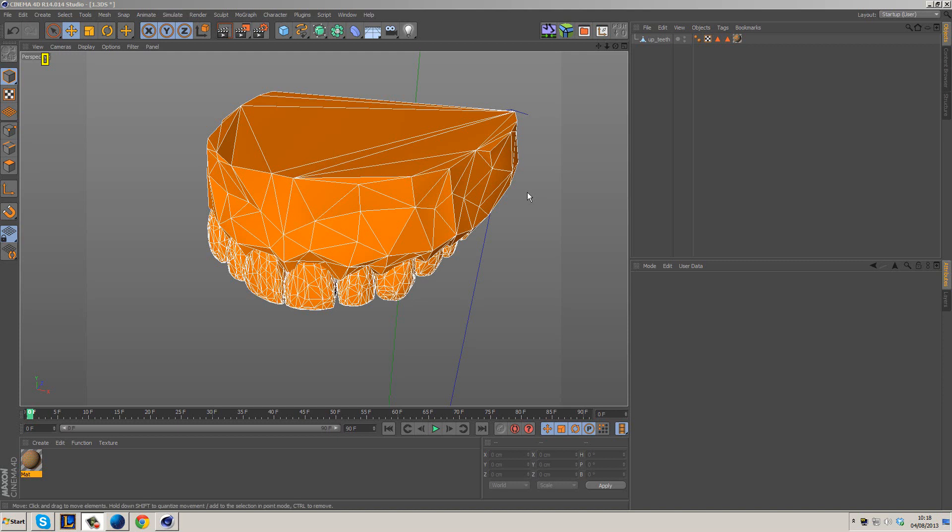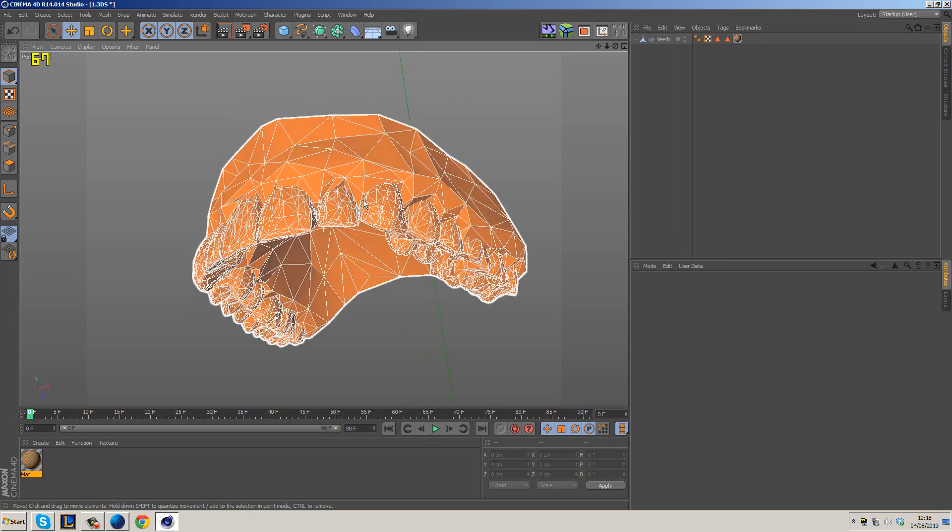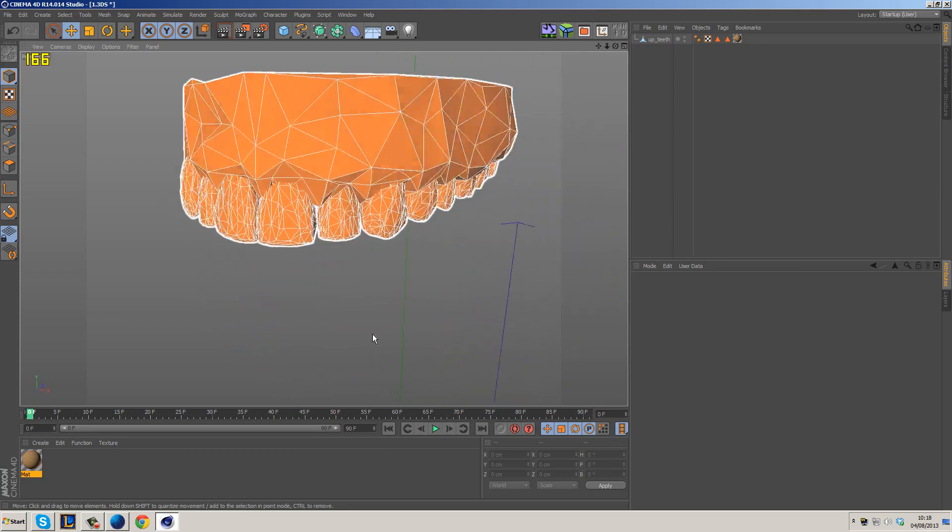Hey guys, what is going on? It's Fenn here again. So today we're going to be unwrapping this model. One of my subscribers sent me a message — they couldn't quite understand how the previous UV tutorial would work on an object such as this, which is a high-density triangular mesh, and obviously it's a pair of teeth.